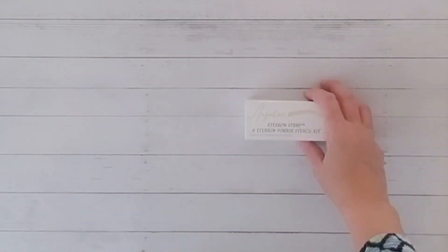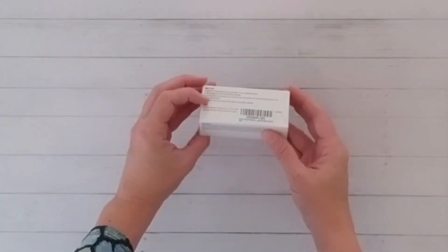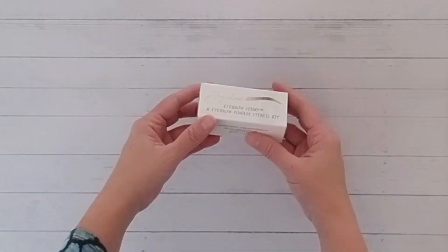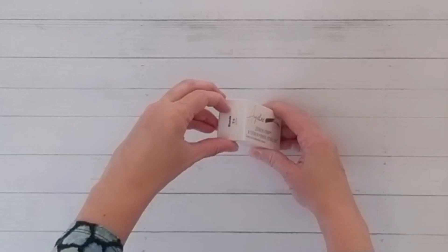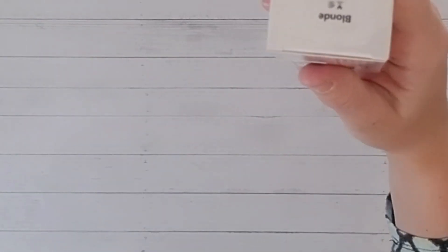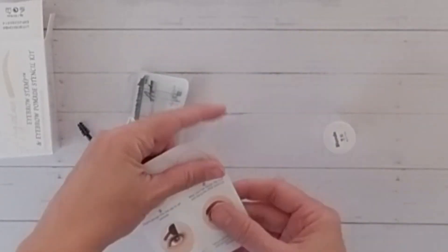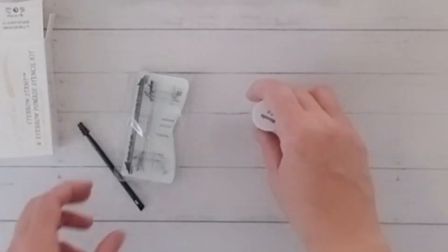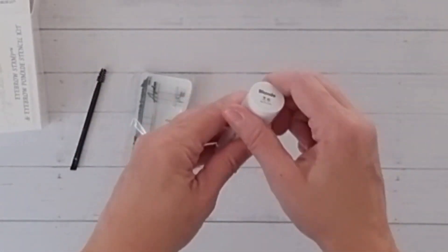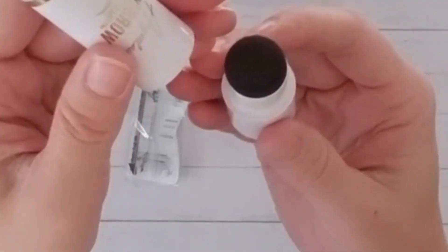Hey there, it's Annie, and today I'm going to give you my honest review of this eyebrow stamp stencil kit. I kind of ran into this by accident, but as soon as I saw it I was really intrigued because I have very light eyebrows and pretty much no shape to them, and that's been the way it's been my whole life. It takes a lot of work and effort to pluck them and keep them in shape all the time.